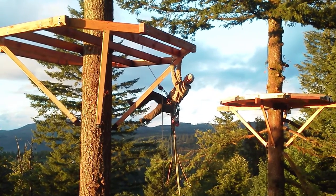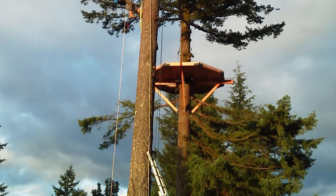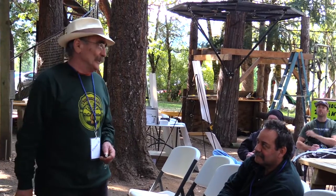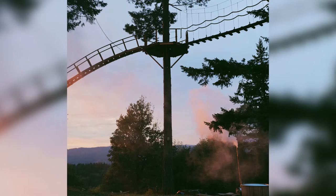These clients wanted the treehouse higher and higher. I got them down to 20–22 feet on the double-tree platform. For their single tree, they originally wanted 50 feet — I got them down to 35. And then after the first windstorm they were in, they understood what I was saying.